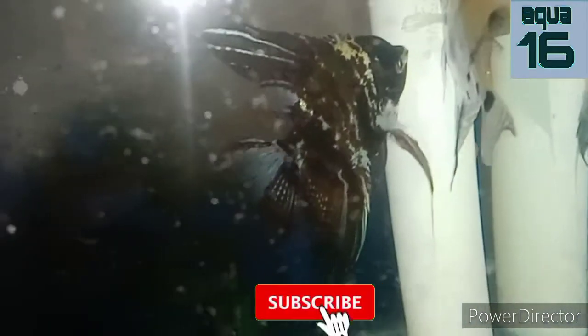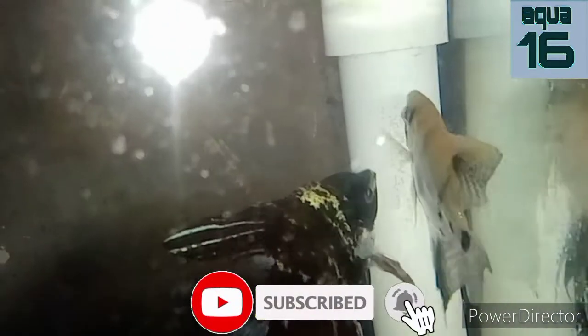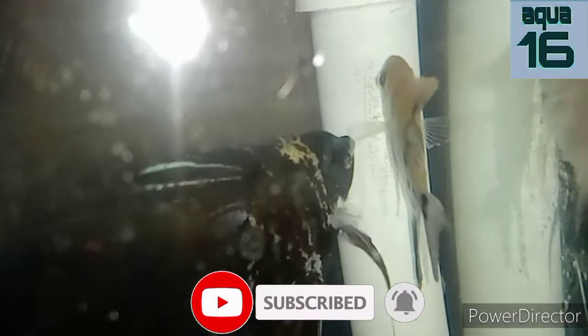Hey, welcome to Aqua 16. My name is Stark Solkar and you are watching Aqua 16. This is the first video that I have made and recorded with my voice. Otherwise I have made many videos of fish types and how we can care for them. Now I am making this video with my voice recorded and edited.